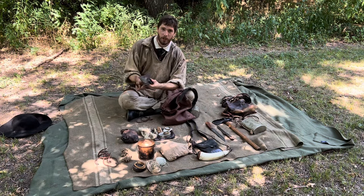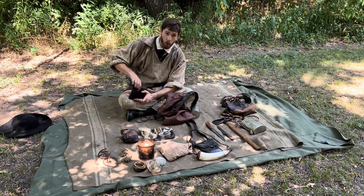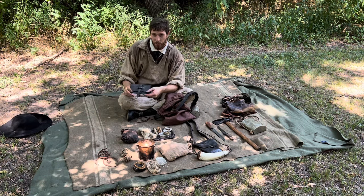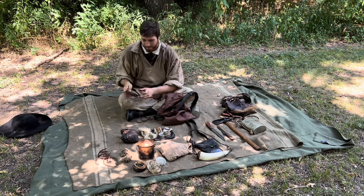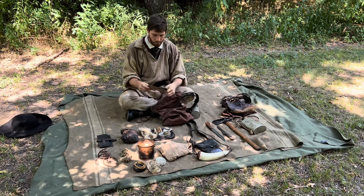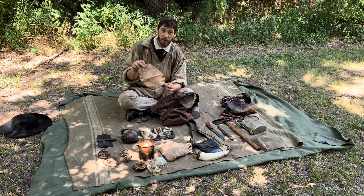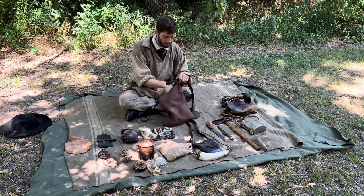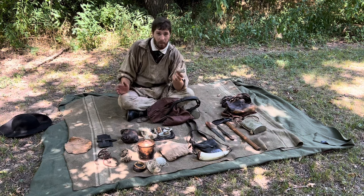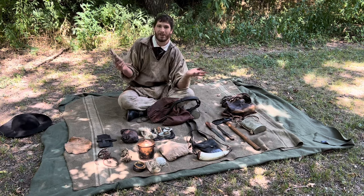Next is my 18th century wallet — if I don't want to carry my modern wallet, I'll stick some money and cards in here for a more period-correct way to carry personal items. I also have a piece of leather for repairing moccasins, and at the bottom a piece of linen for extra gun patching, repairing clothing, or general multipurpose use.